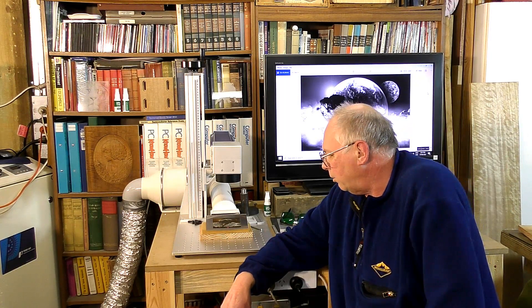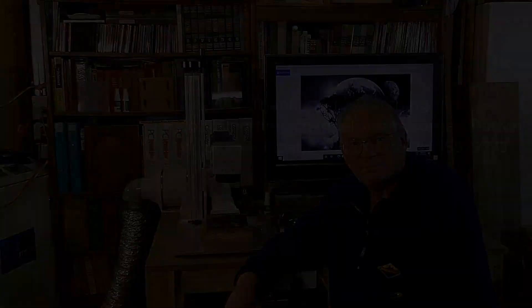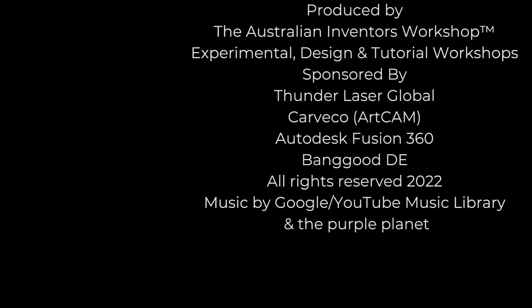Thank you for joining me for these three little videos I've made this weekend. Come back and have a look at what I'm doing some other time. Thank you for joining me — it's bye for now.